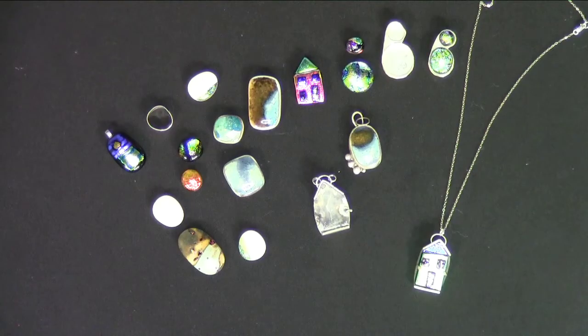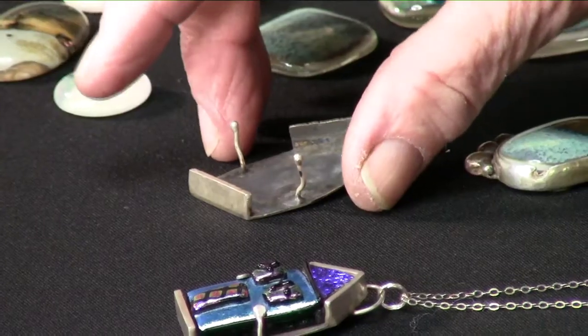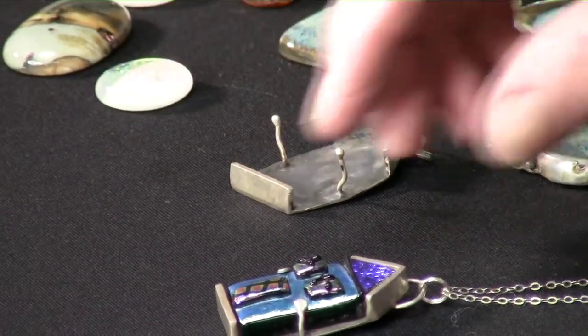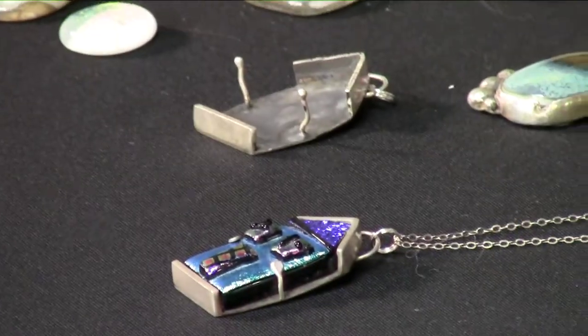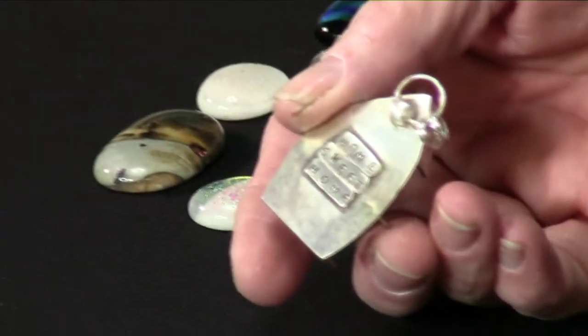After you make the cabochons, we're going to talk about some simple ways to make jewelry out of your cabochons by either gluing manufactured pieces to the cabochon to make a piece of jewelry, or I'm going to teach you how to make a simple little setting so that you can house your little miniature houses that we're going to make — a house that on the back will say 'home sweet home' or the saying of your choice.